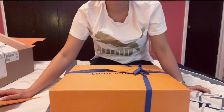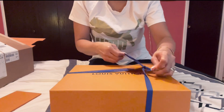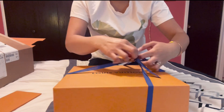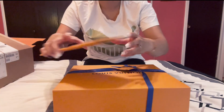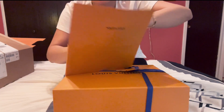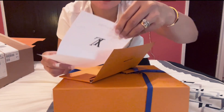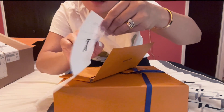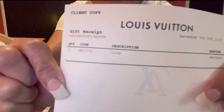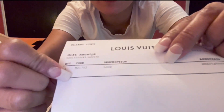I'll put these to the side, and now I'm gonna open the box. I forgot to tell you guys — my husband included a return slip in case you change your mind. I'll just cover our address. And this is a gift receipt right here. The code is M21752.